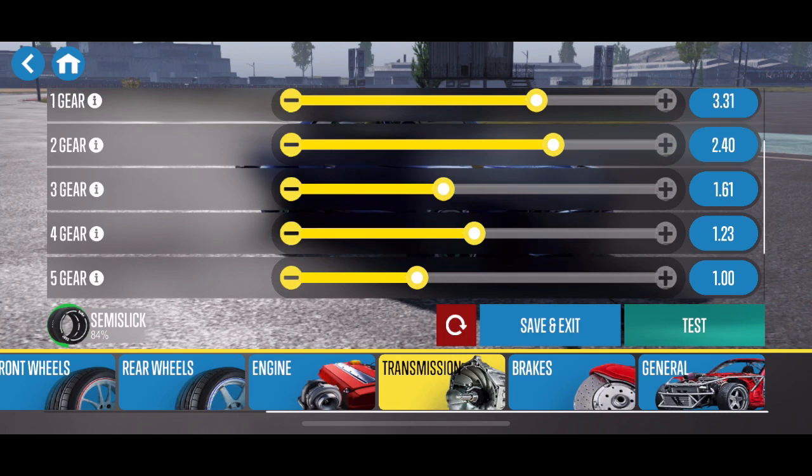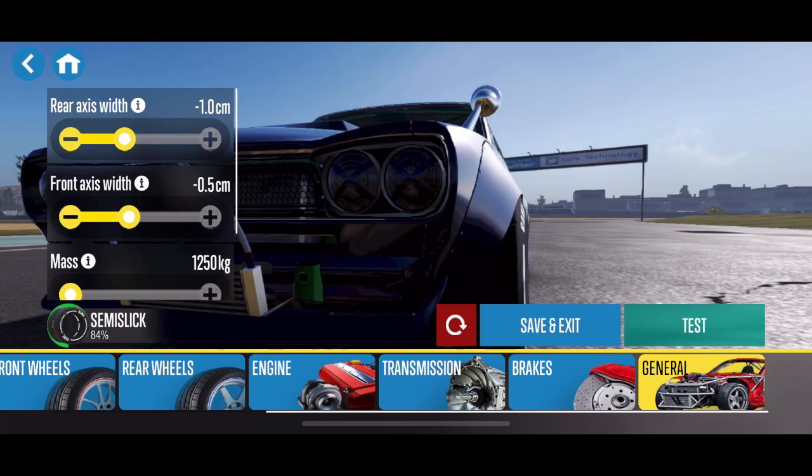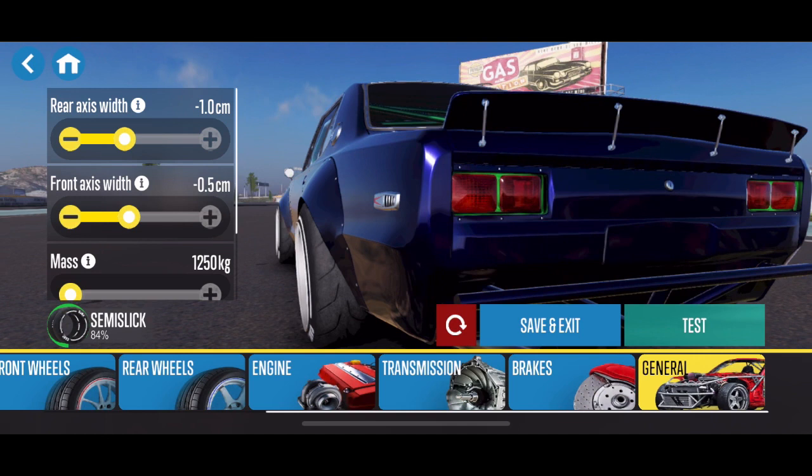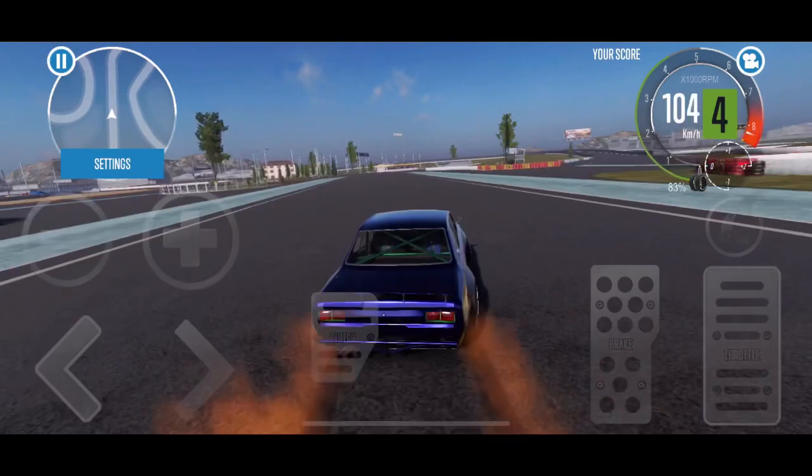Fifth gear is a 1.0 ratio — I try to shoot for a one-to-one ratio on the final gear with all my tunes. That's how most real-life drift cars are set up in my opinion, and it's a good way to adjust your overall gear ratio knowing that fifth gear is one-to-one. The axle widths are at negative 1 and negative 0.5 — it really should be zero, but when I had it sitting a little lower I had to bring the wheels in for that.